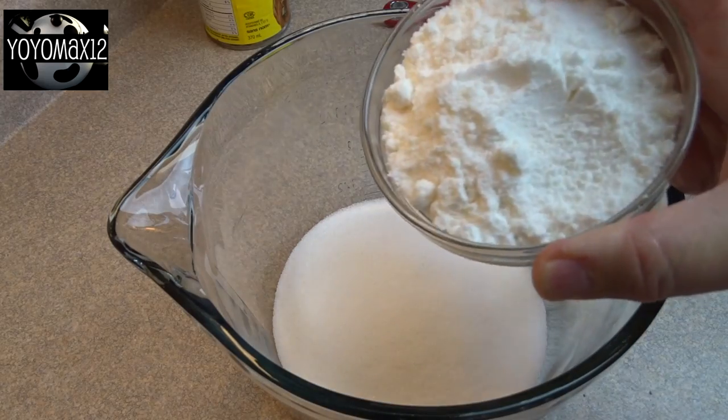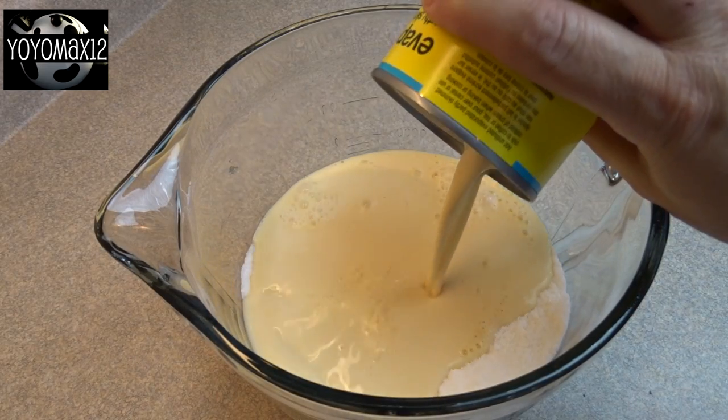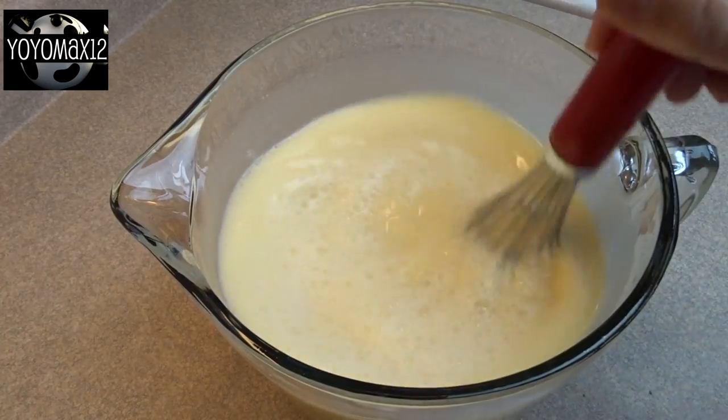One and a half cups of sugar, one five-and-a-half ounce package of instant vanilla pudding mix. Stir it together, add in one can — 12 ounces of evaporated milk — and four cups of regular milk. I used two percent, but you could use whole milk.